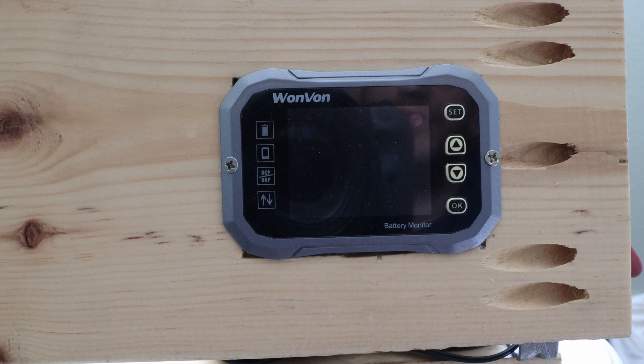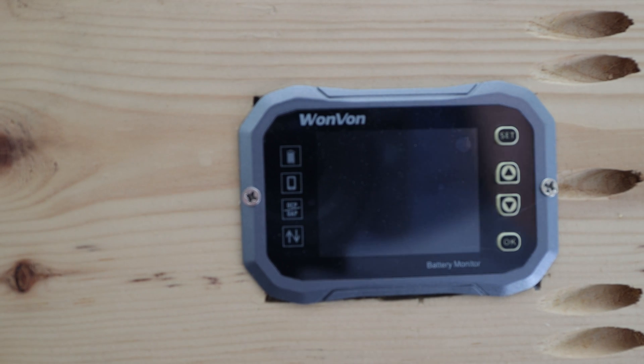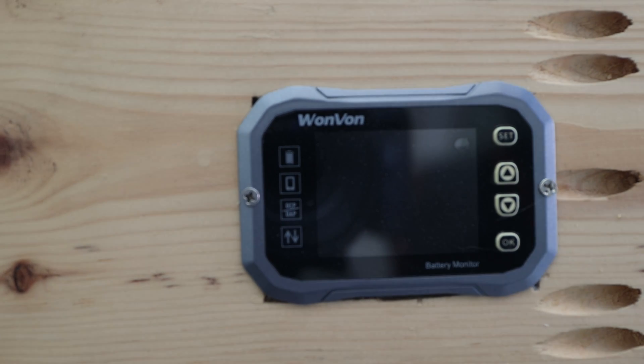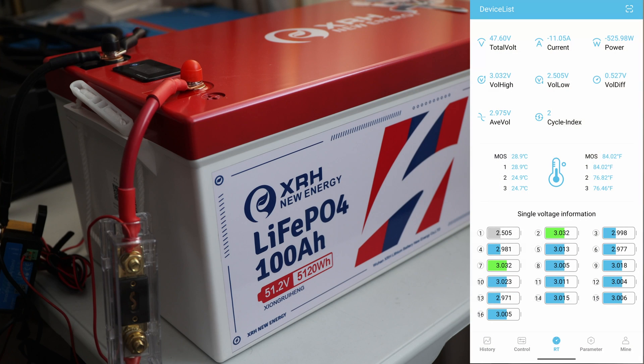We're at zero percent according to the battery, and the inverter cut off. We're a little short of 100 amp hours. I double-checked the inverter settings multiple times — it is cutting off at around 43 volts according to the manual, but we actually saw cutoff at 47.5 volts. According to the manual, the recommended cutoff is 43 volts, which is 1% — quite low. I think we would have pushed over 100 amp hours if it had run to 43 volts.